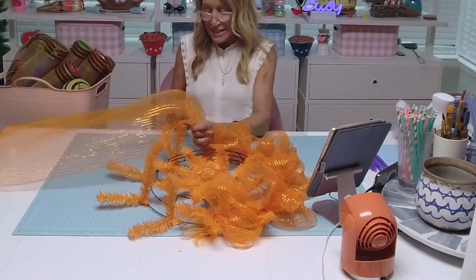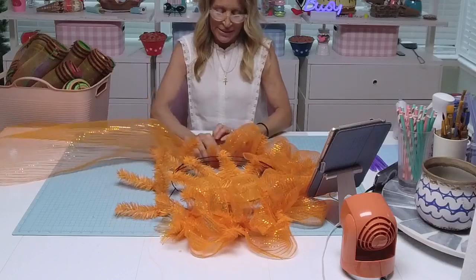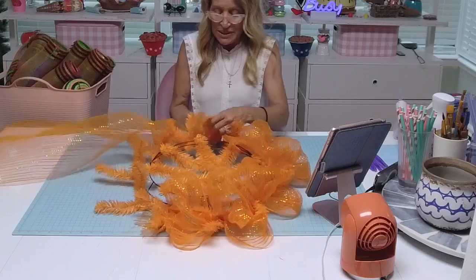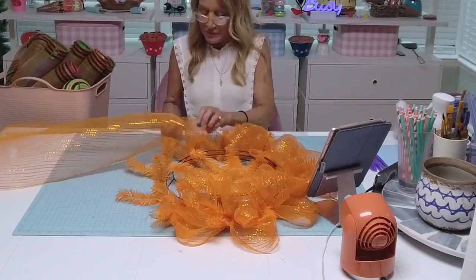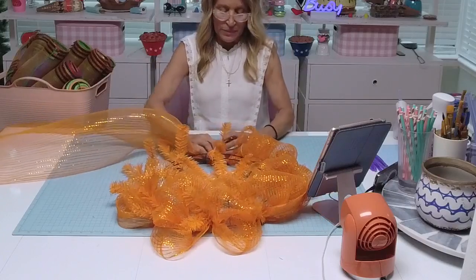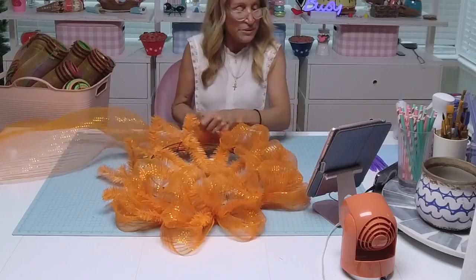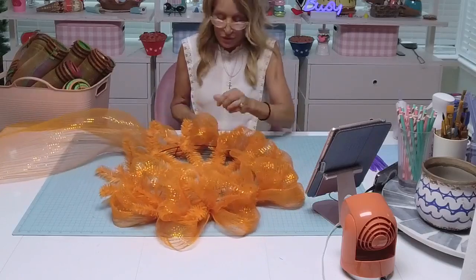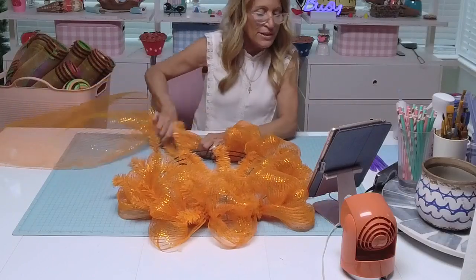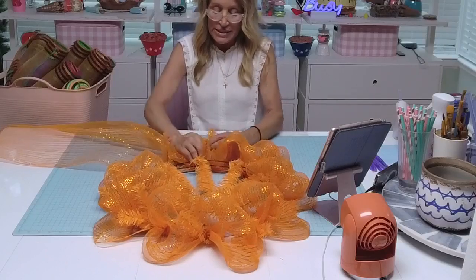Next month we'll be doing Christmas because it's Christmas in July. I love Halloween and Christmas — I'm so happy. I hate summer — I mean I love summer, I just hate making summer things. I prefer Christmas, Halloween, and fall. I love fall too, all the colors are so pretty.